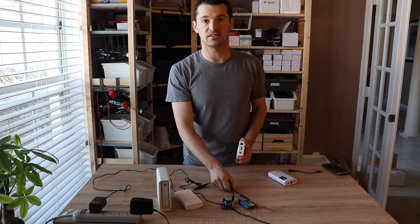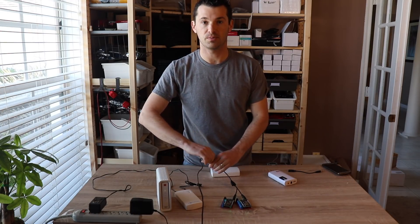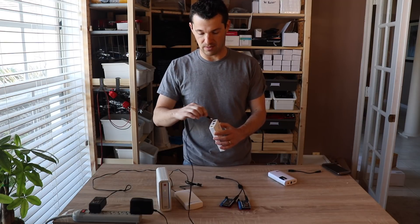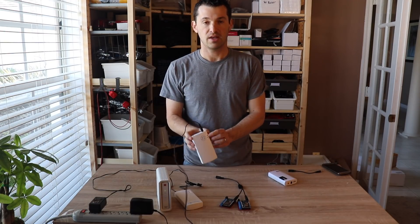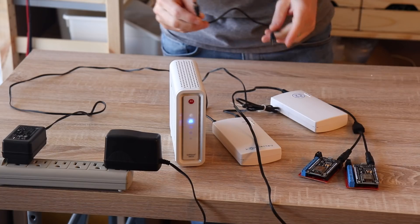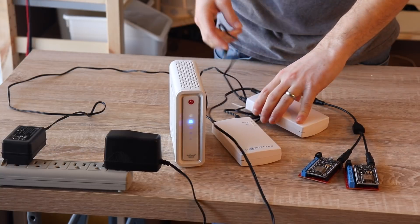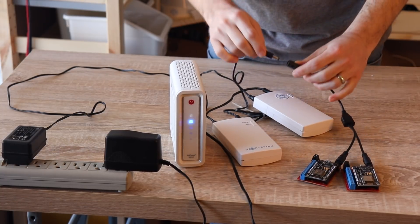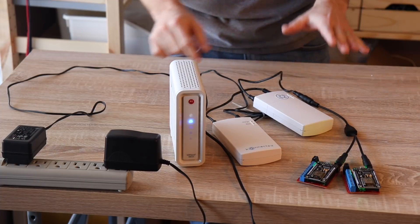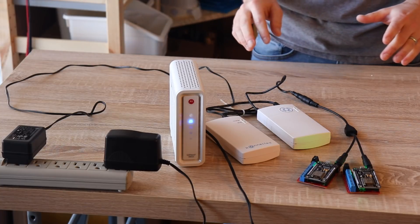Here are my connected devices on the table. You can see they're plugged into this power adapter. I'm just going to unplug the power adapter from the connected device, put that into the input port of the battery — it'll blink a couple times — it's fully charged, and then just use one of the included cables to plug the battery into the connected devices. You see they power on and should stay powered on indefinitely, even throughout a power outage.